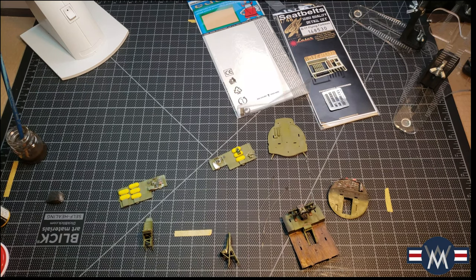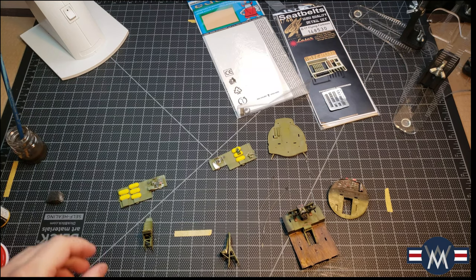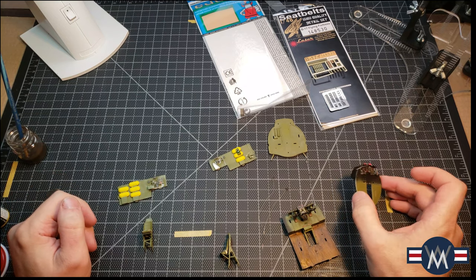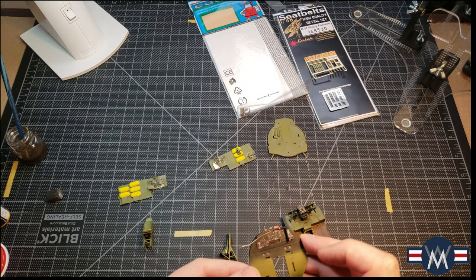Welcome modelers, just want to give you a little bit of an update on my progress with the HK B-17 in 1/48 scale. First up is going to be the cockpit — it's the first step that I took.